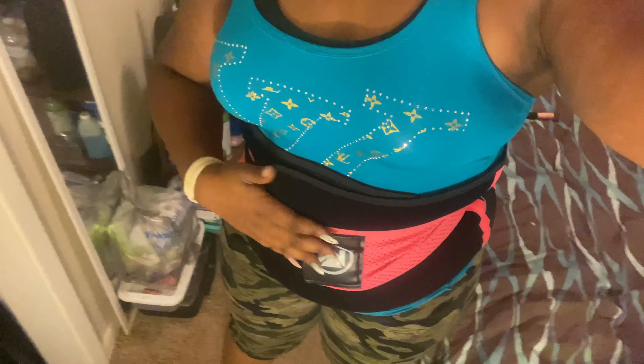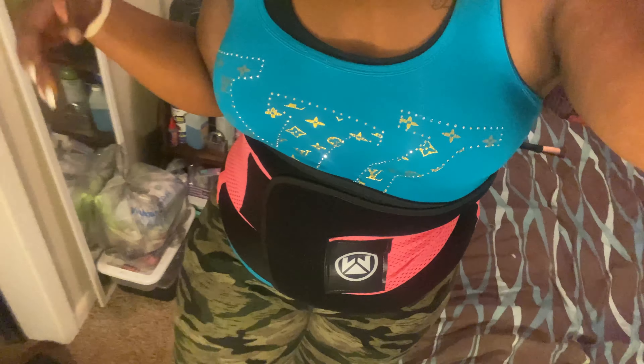Hi everyone, welcome back to Mariah Red TV. Today I'm going to be doing a review on a waist trainer I got from Amazon. It came in this morning before I went to the gym, so I went ahead and put it on to show you guys — give you my review after having it the first day. I have it on now, ignore my closet and my room, but this is the waist trainer.